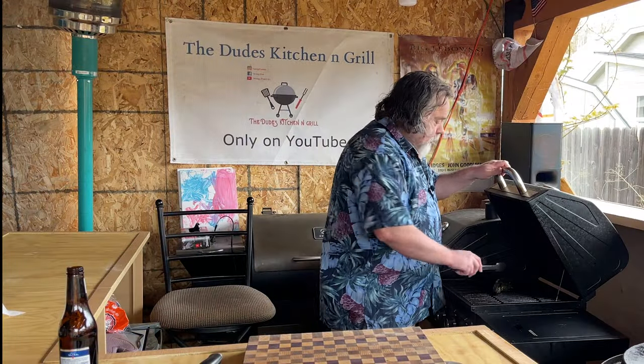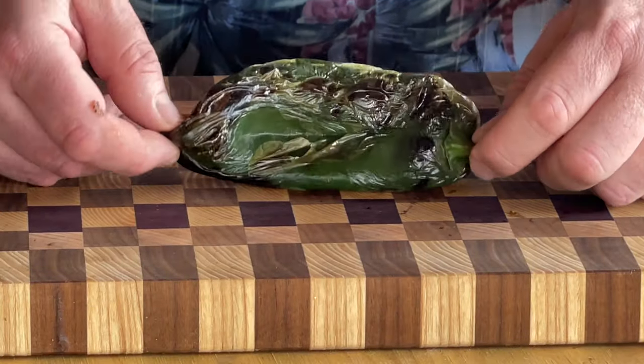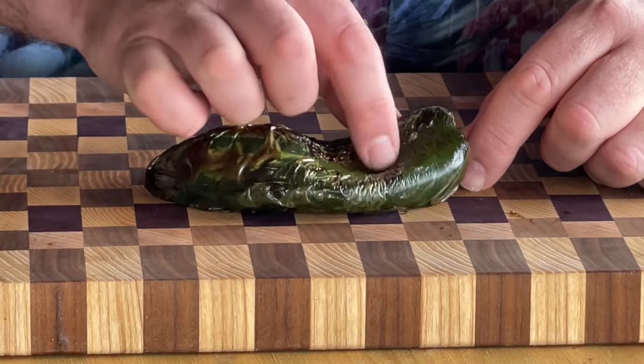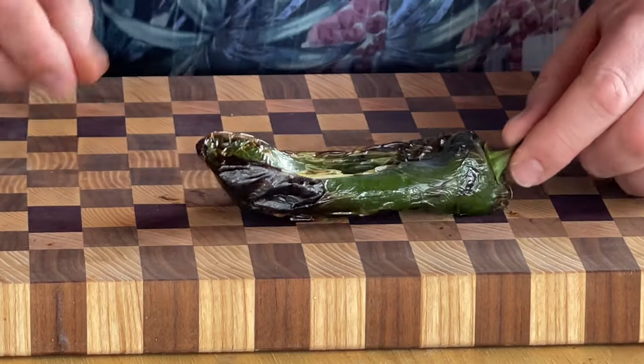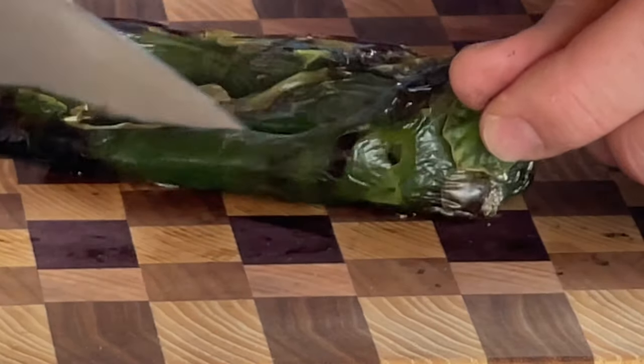While our bacon cooks away, I just want to take a look at our pepper. I think it's done — as you can see on the pepper, it's dark. The skin is really starting to shrivel up. Super hot.